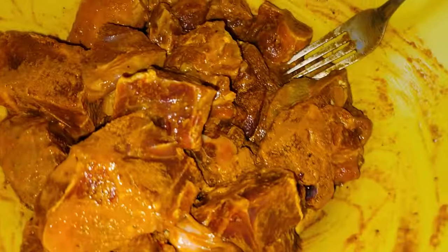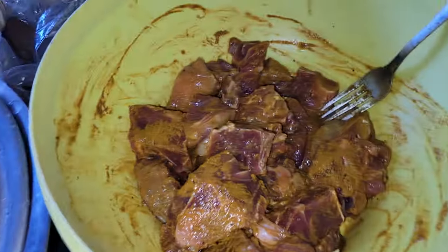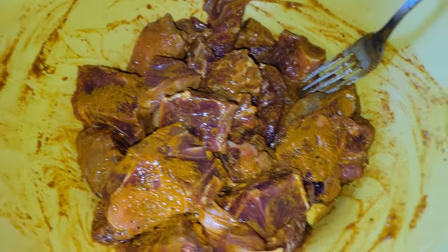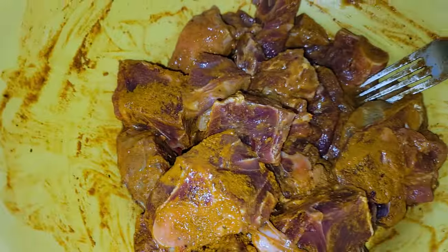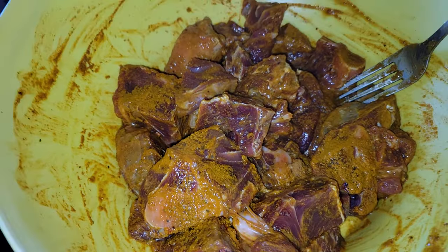I'm going to cook some bean rice with some curry goat. I'll add some Maggie all-purpose seasoning, some garlic powder, a little bit of black pepper, and some curry powder. I'm going to season it up now and add some natural seasoning to it as well.